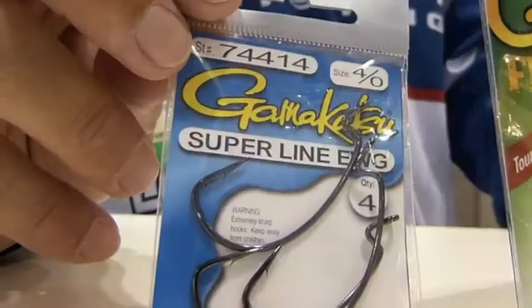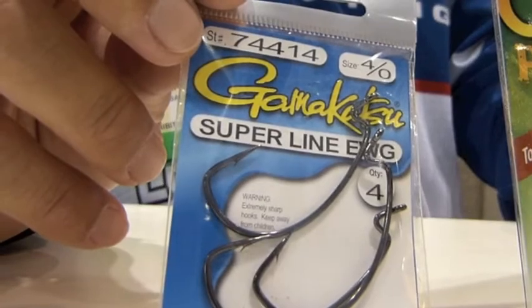And if I go Texas rig or Carolina rig, any soft plastics, number one I go EWG. The size is 4.0. This covers about 90% of my soft plastics fishing.